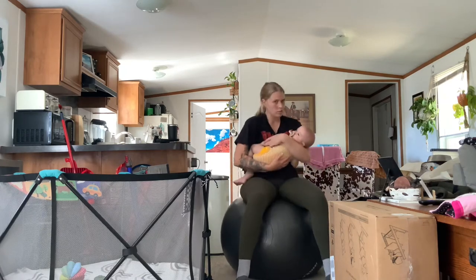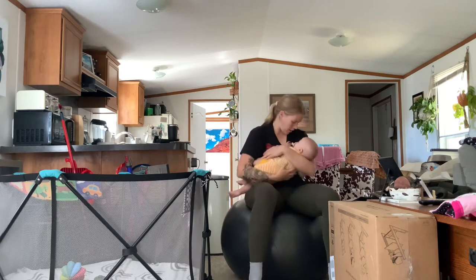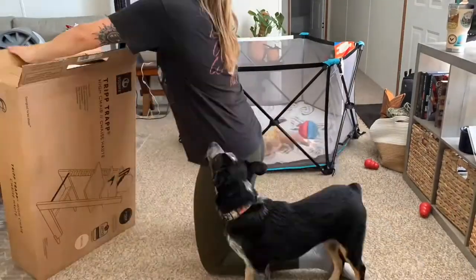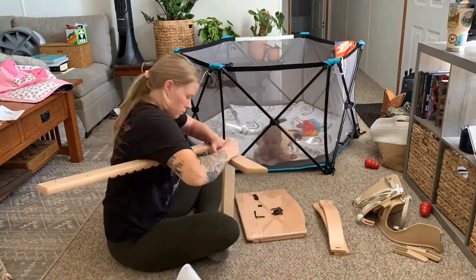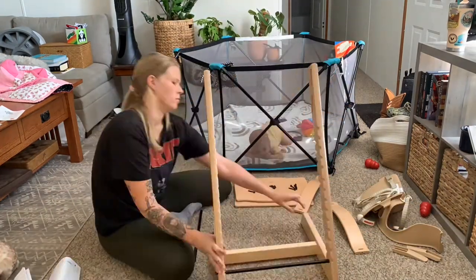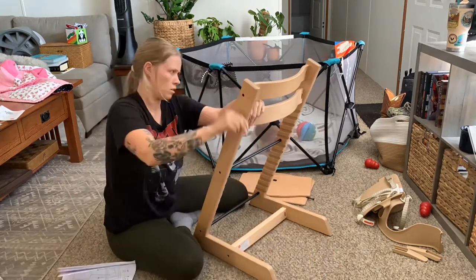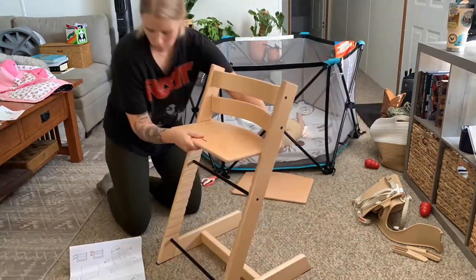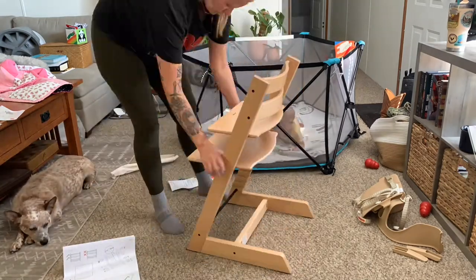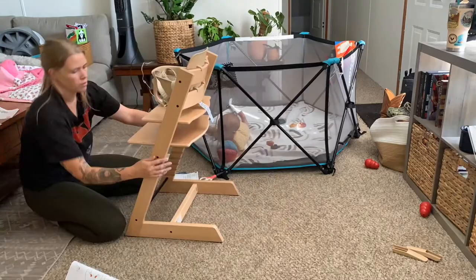Once I finally got her down, I had to hold her for the next hour, which is fine because then I get to relax a little bit. So once baby girl woke up, I got out the box and took out all of the pieces. It was actually a lot easier than I anticipated. My only tip would be to make sure that you have the screws in a little bit loose before you put in the platforms for the seat and the feet, because I couldn't get it through because I had everything super tight, and then when I was trying to take them out and undo the back part of it...